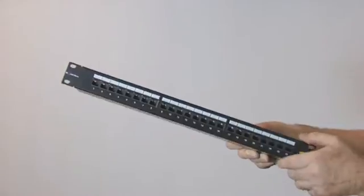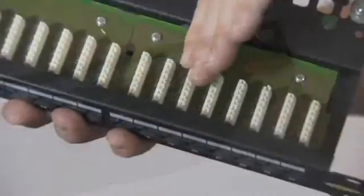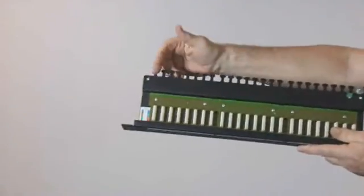This is the Brandrex 24 port CAT6 Plus UTP punchdown patch panel, complete with cable management at the rear.